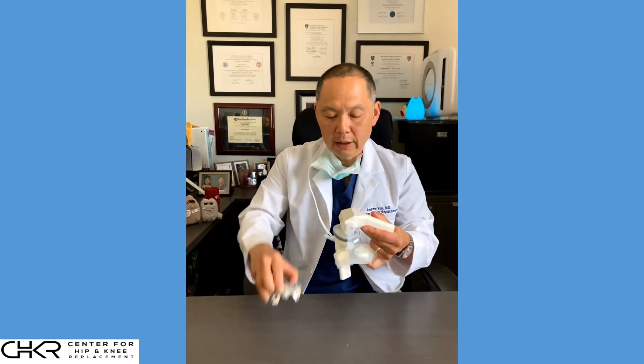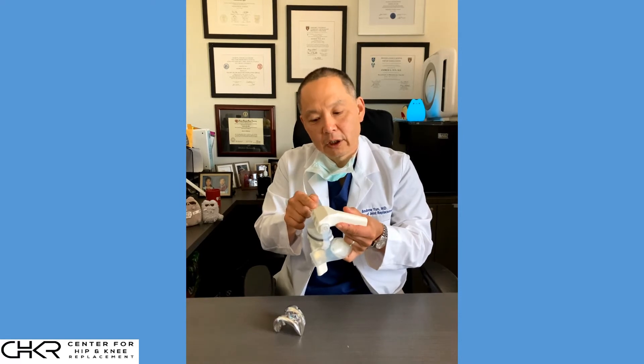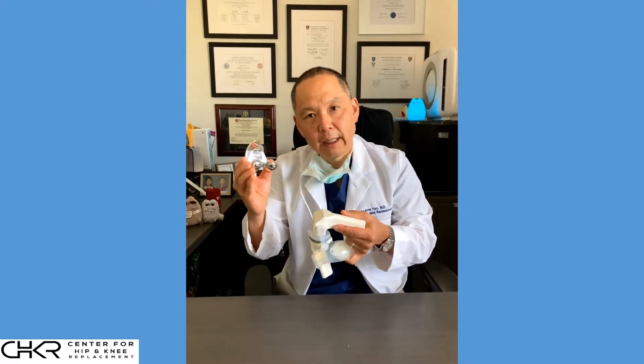When we talk about a knee replacement, we're not taking out all the bone in the knee and putting in a new knee. What we're doing is shaving off a few millimeters of the arthritic cartilage at the surface in a shape that will match the same shape of the implant.